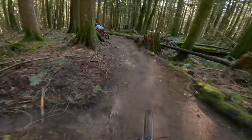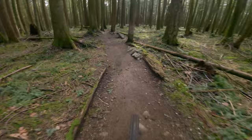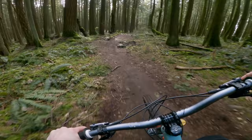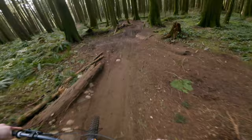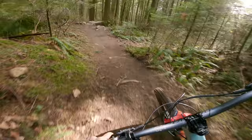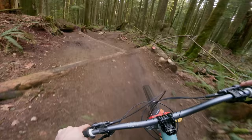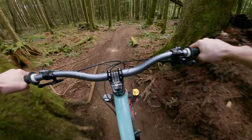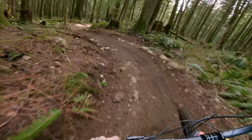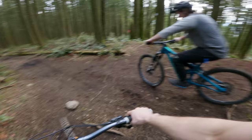A lot of fun heading into Thornstar. Let's go back to the jump trail Rip and Dip. After our sessioning, let's ride it one last time and get this thing dialed in. Shredding up Rip and Dip.